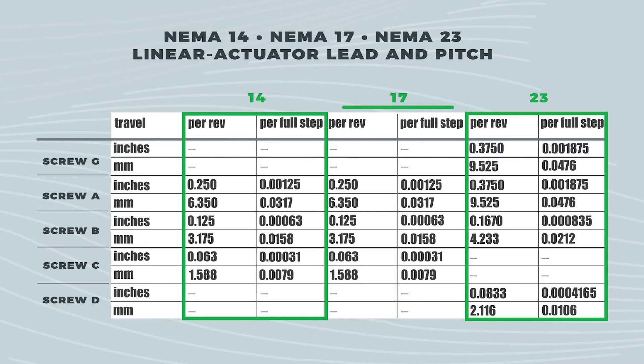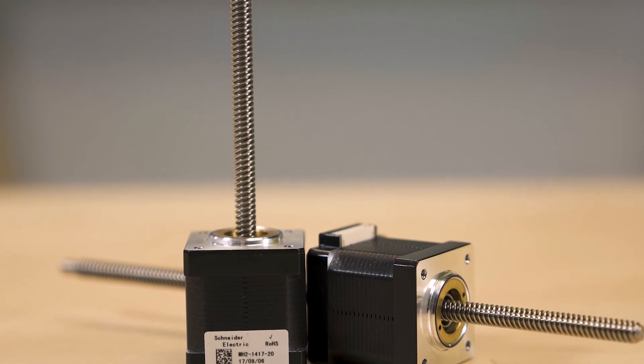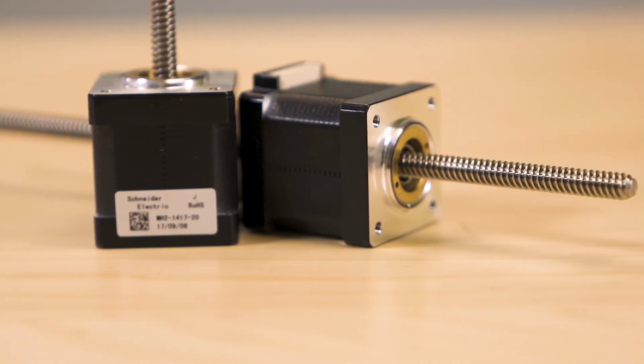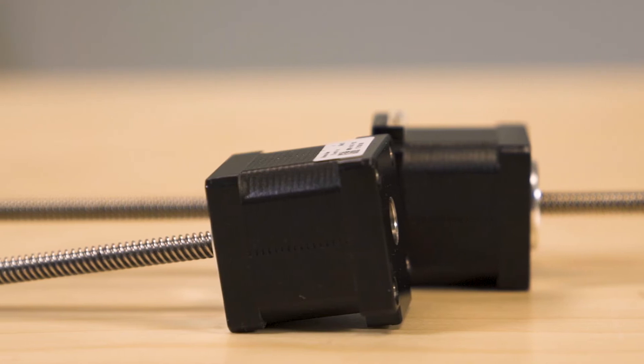The 1.4-inch NEMA 14 actuators accept 12 to 48 volts DC to 1 amp. Thrust is to 50 pounds with a non-captive shaft, 25 pounds with a general purpose nut, and 5 pounds with an anti-backlash nut. Repeatability with the latter is to 5 ten thousandths of an inch.